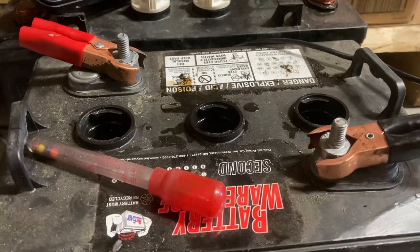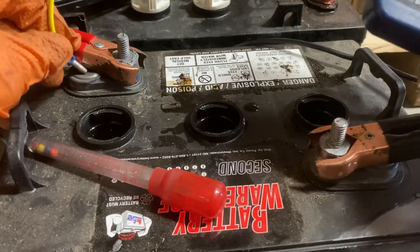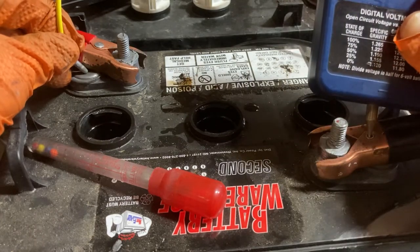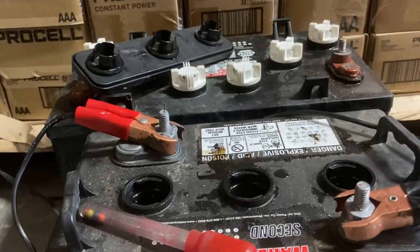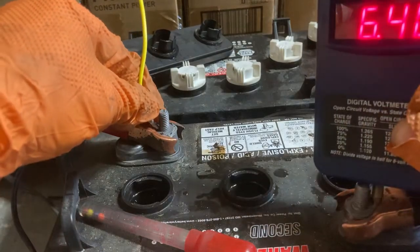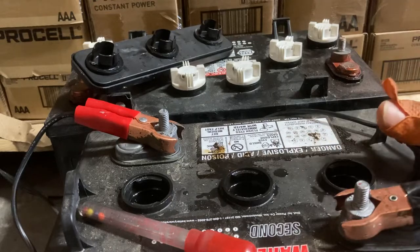I've had this one on charge for about 18 hours at 10 amps, which is pretty significant. I'm getting about 6.43 volts here. If I had a healthy battery on a 10-amp charger, I would think this should be closer to 7, because it would be putting an overcharge on it. The fact that it's hanging low is why it's still only 6.4 — fully charged, this should be about 6.5 to 6.6 volts.